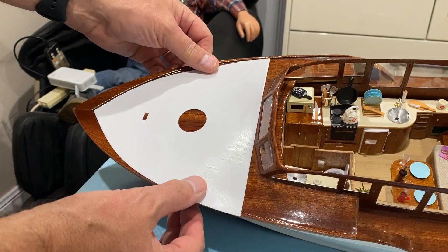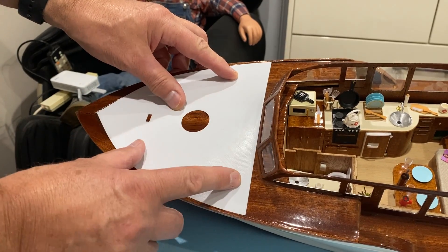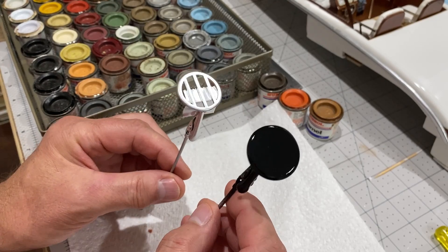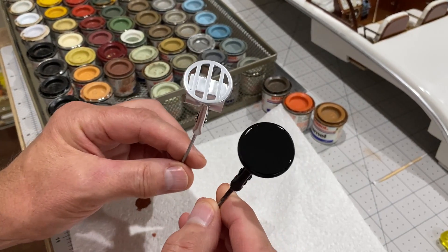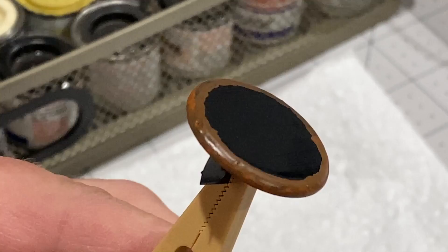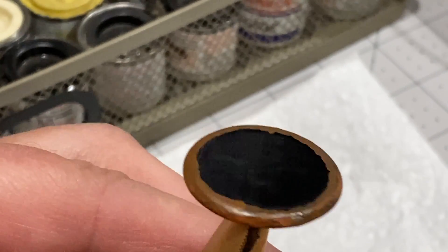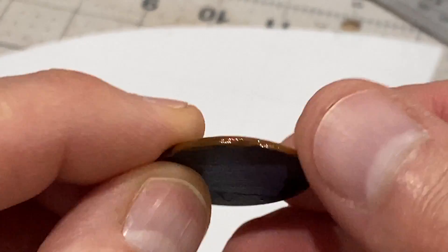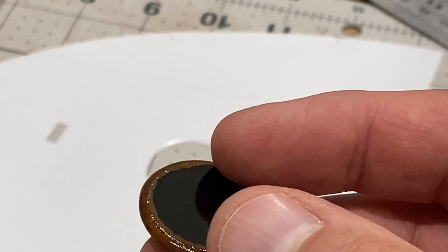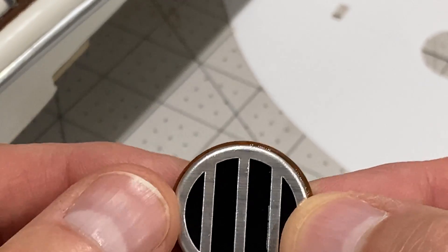For the front area I've again 3D printed a thin template that marks the positions of the things that go here. I'm going to do the skylight on the deck - it sits on a little mount. I could have made this out of wood but I wanted it to be absolutely perfectly round, so I've 3D printed it and sprayed it black. I'm going to paint the outside so that it looks like wood. I've painted that with three different colours of enamel - it looks a bit rough now but when I get clear coat varnish on it it should look all right. Here's the skylight mount after varnishing. I'm going to glue that on.